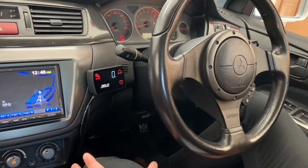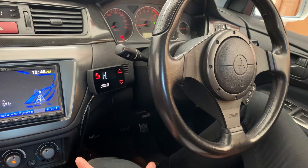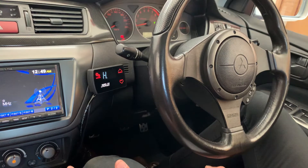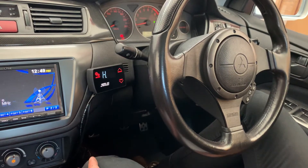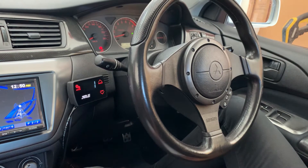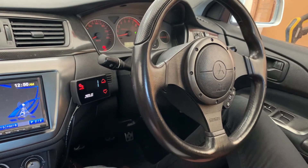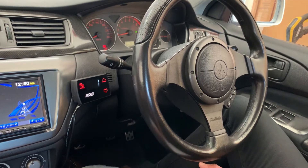To set up the duty cycle and achieve your peak boost target, this will be a trial and error approach. We want to approach this slowly so that we do not over boost the car and cause engine damage. We'll start with a duty cycle of 10, take it for a run, record a peak boost, and then slowly increase to our target of 22 psi. The duty cycle is a percentage ranging from 10% to 100%, where 10% means the solenoid is on for 10% of the time and off for 90% of the time.